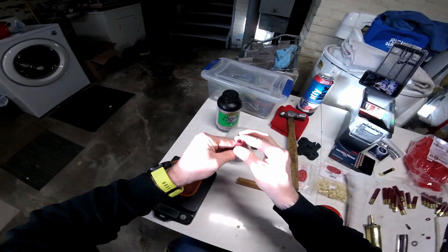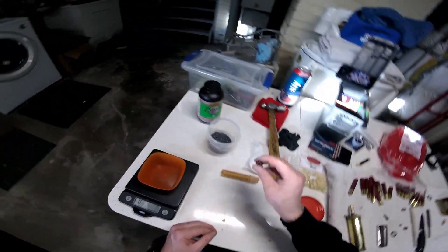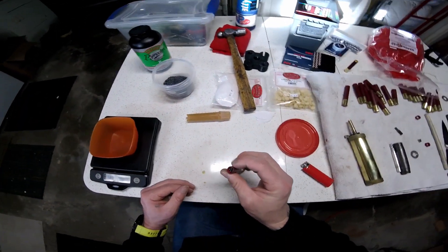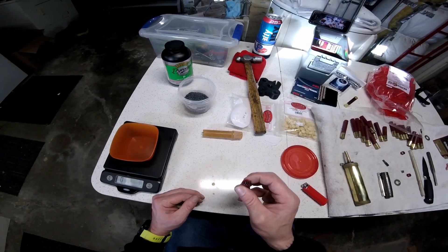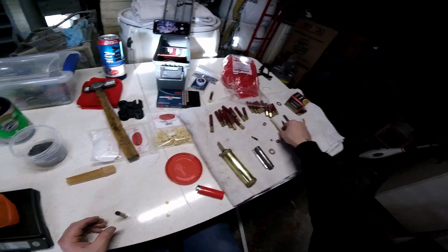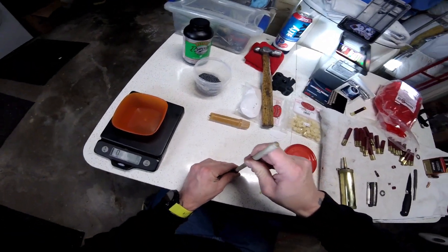That was just a hair too much — you don't want it that full. I'll take a little bit out. You want about 3/16 to a quarter inch gap from the top, and then just give that a light little pack.